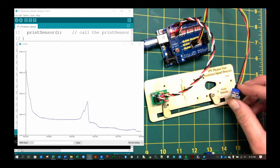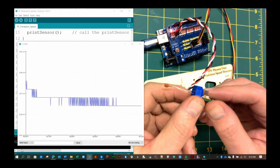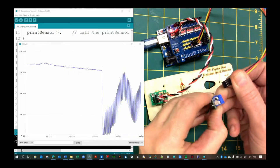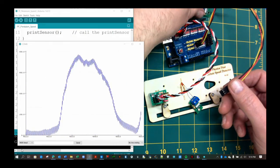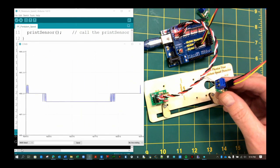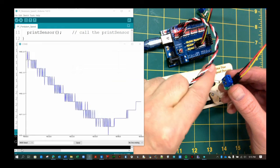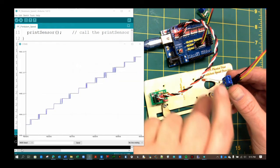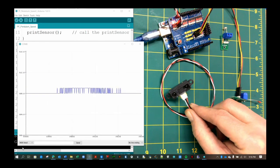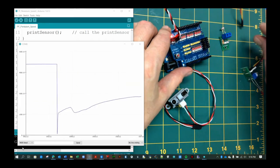Before leaving this example, I want to show you how easy it is to use the same code to read data from other sensors. For example, we can replace the photoresistor with a thermistor and measure changes in temperature. Or we can use a completely new sensor, such as this Sharp IR rangefinder, which can measure the distance to an object. Once the code is written, you can do a lot with physical computing.